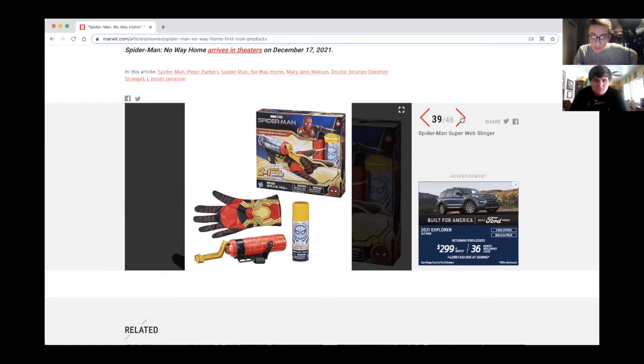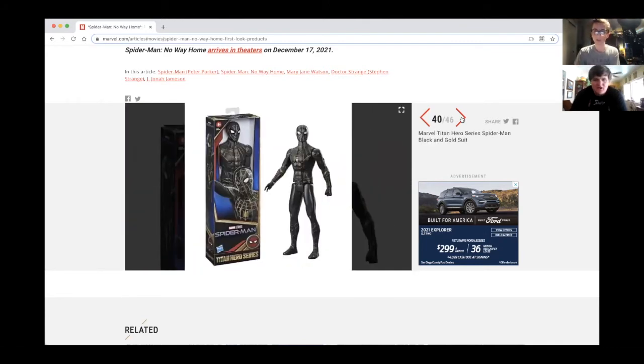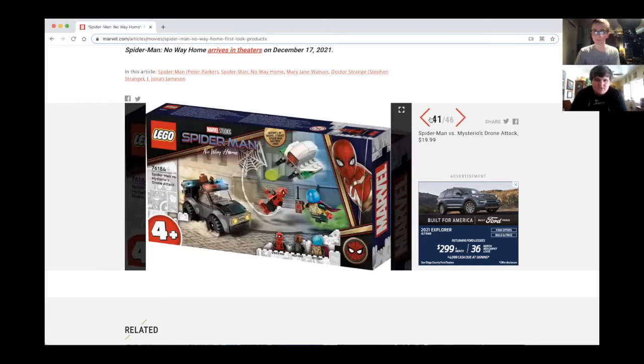Is the webbing gonna be yellow? That would be weird — golden webbing would be odd but a nice aesthetic I guess. Josh, I wonder if they're actually gonna sell the web fluid separately, or they'll probably have one included and sell extra ones separately.